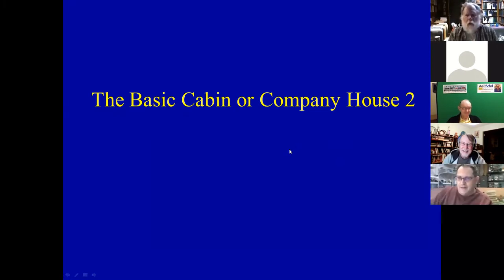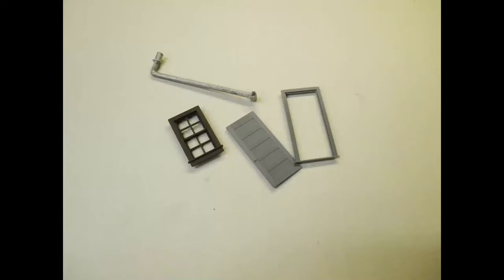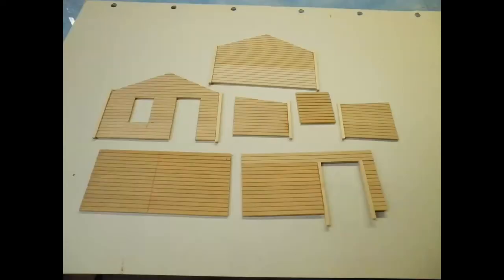This is what comes from having a custom built computer that your son builds for you - some days it has a mind of its own. So, basic cabin or company house number two. We're going to do two and three tonight because there's a short set of slides for both. Here's what we're starting with - a TC door and frame, a Grant Line window from a Ziploc bag somebody painted but didn't use, and a smokejack from Turner Model Works.